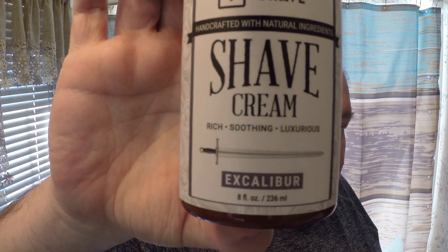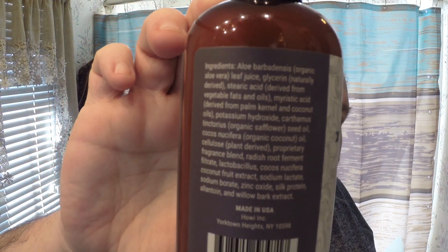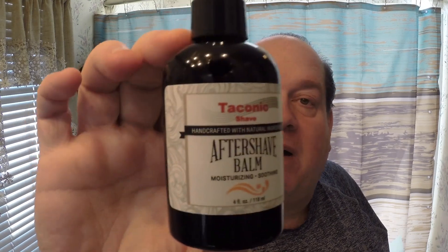It's pretty affordable — this is eight ounces of cream in a pump, which is unique. It was about eighteen dollars for eight ounces. Usually I'm paying anywhere from fifteen to twenty-four dollars for a regular container of soap that's only four ounces, so this is a pretty good bargain. It's got great ingredients — I'll flip up the ingredient list. I ordered this and was going to order the splash, but the alcohol splash would have taken longer to ship, so I also ordered their unscented aftershave balm.